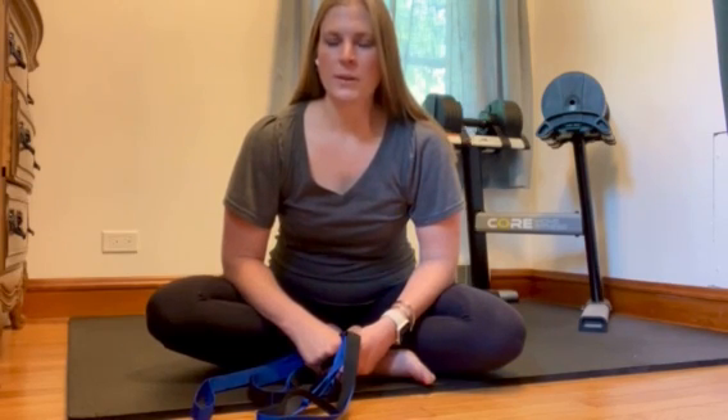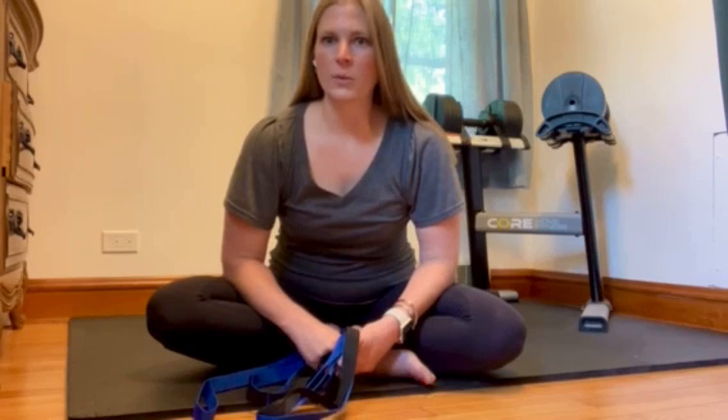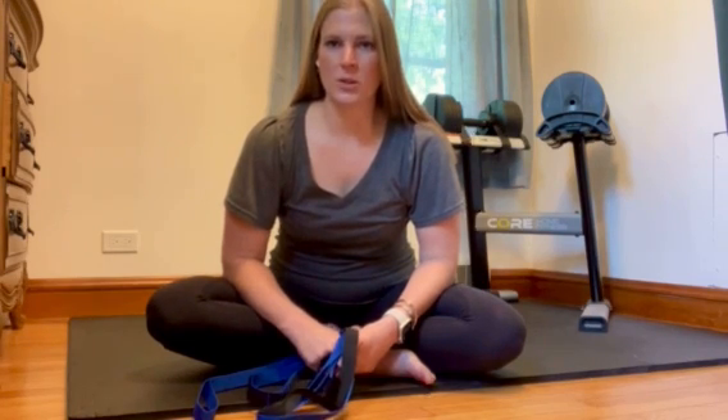For all of these stretches you're going to hold for 10 to 30 seconds each, or if it feels really good you can definitely go longer, and then you want to do about two to four reps of each to get the full benefit of a good stretch.